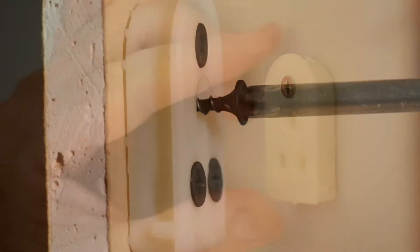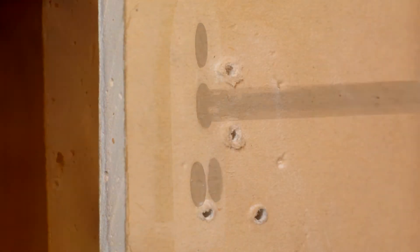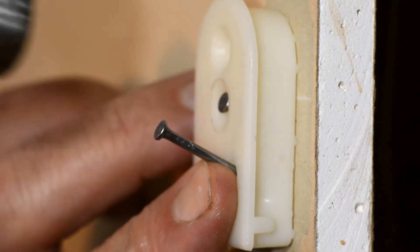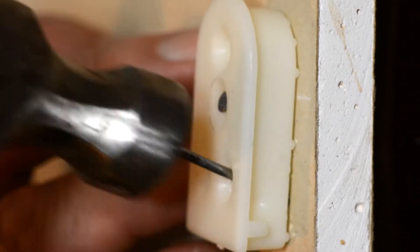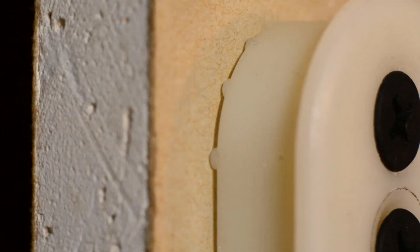On drywalls the bracket can be installed with up to four drywall screws with minimum damage to the wall. Alternatively the bracket can also be attached with three nails pushed upwards at a slight angle while hammering them in. The bracket part has nodules that push into the drywall for improved weight bearing ability.